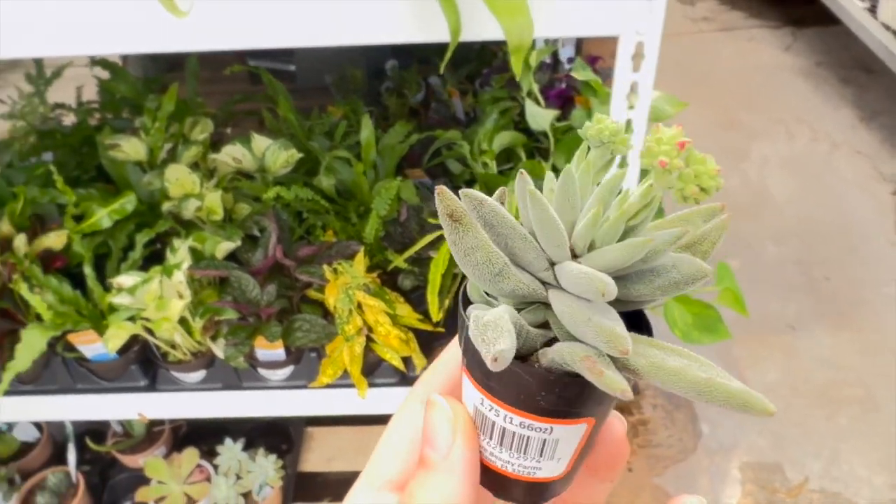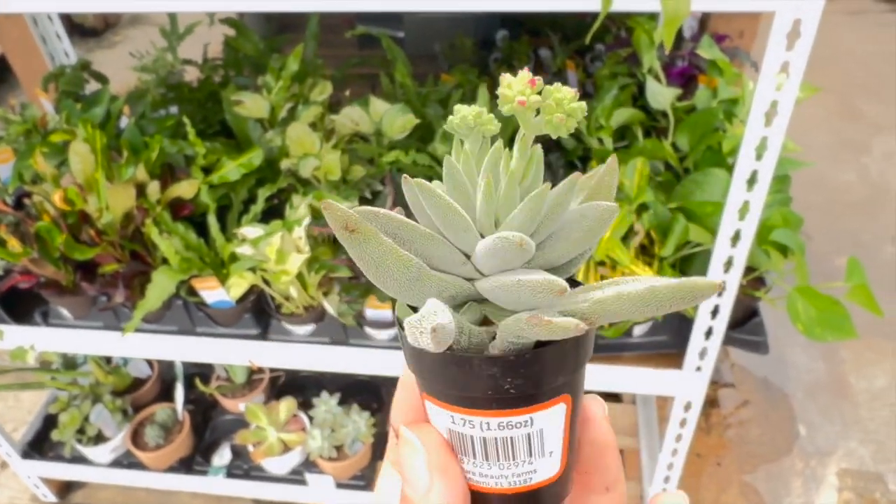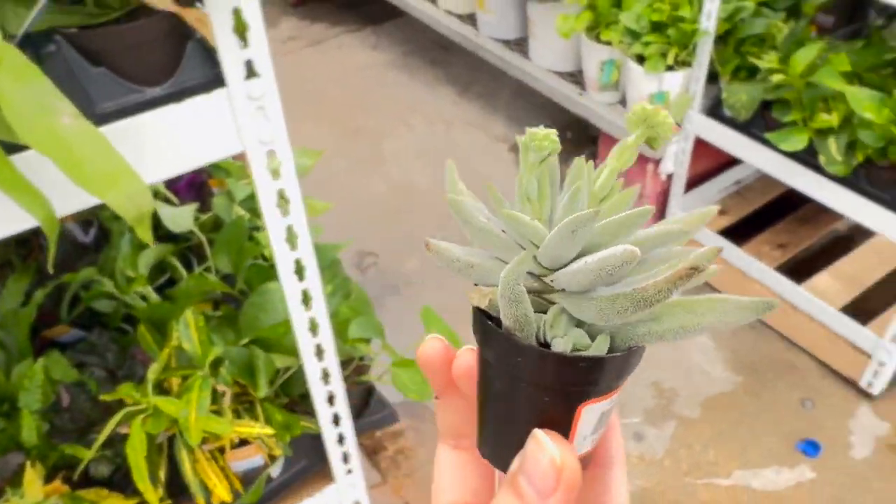I'm getting this one because it's cutie. Get it done, get it done. You have to focus on it so it grows big and strong.